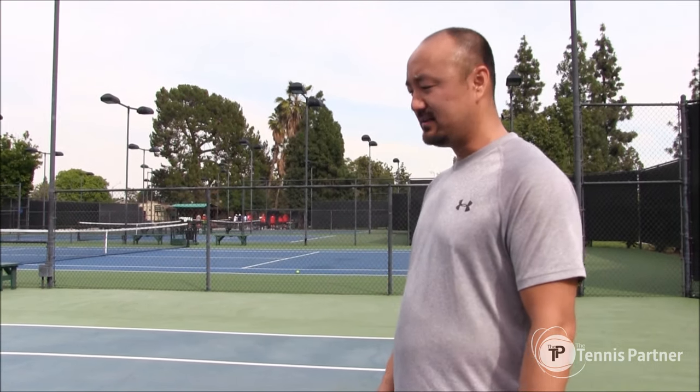Hi, my name is Ben and I'm a former NCAA tennis player who played junior tournaments as well. Now I'm ready to come out and practice and become better again and I need a reliable tennis partner. So let's go check out what Tennis Partner does.